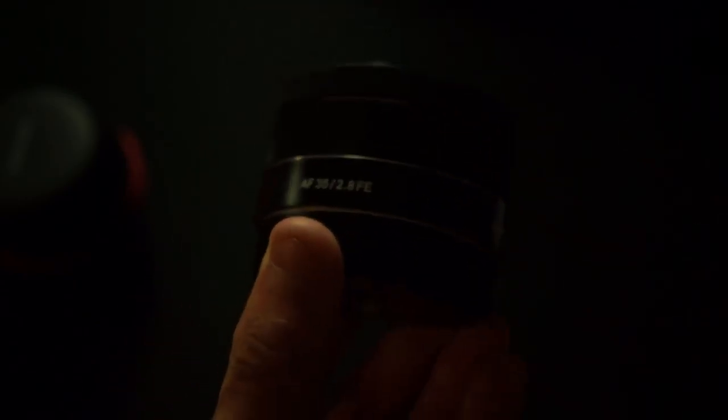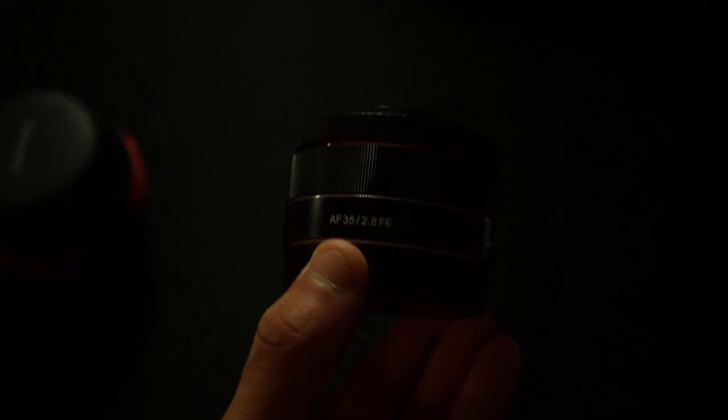Let me figure out how to put the lens cap back on — it doesn't click on properly, which is kind of strange. And there we go. Here is the Samyang 35mm f2.8 lens.